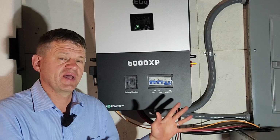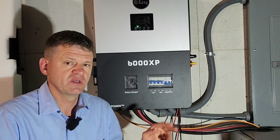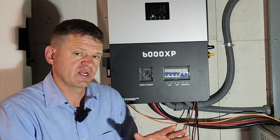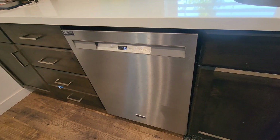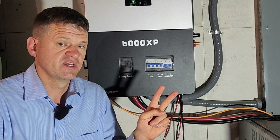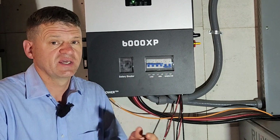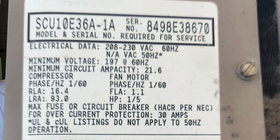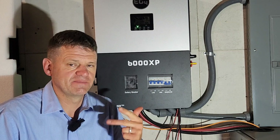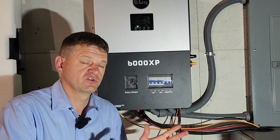I'll give you a quick summary of what appliances we have running in our house. This house is about 3,200 square feet, including a basement apartment downstairs. Upstairs there's a standard dishwasher and microwave, but the range and clothes dryer are both on gas. The main large electrical appliance upstairs is a three-ton air conditioner. Downstairs we have a young couple with regular lights, TV, microwave, dishwasher, plus an electric range and electric clothes dryer.